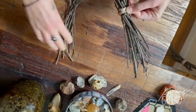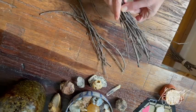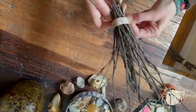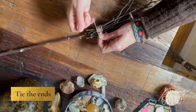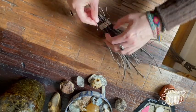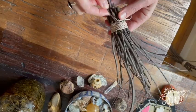It's a good idea to use biodegradable string. That way, if you give it back to the earth when you're finished, it will decompose. The string I used here is made from hemp. If you'd like to, you can weave the string, and this also helps to secure the bundle even more.